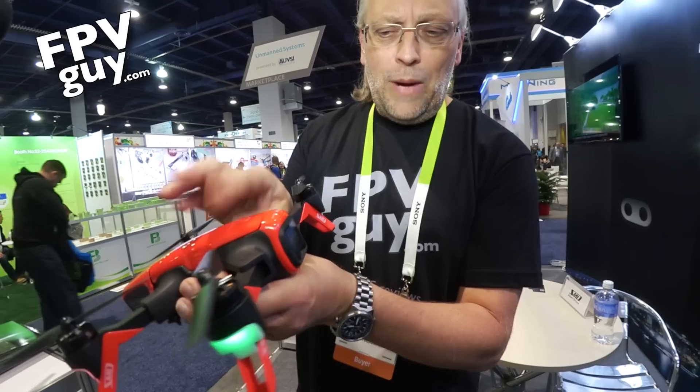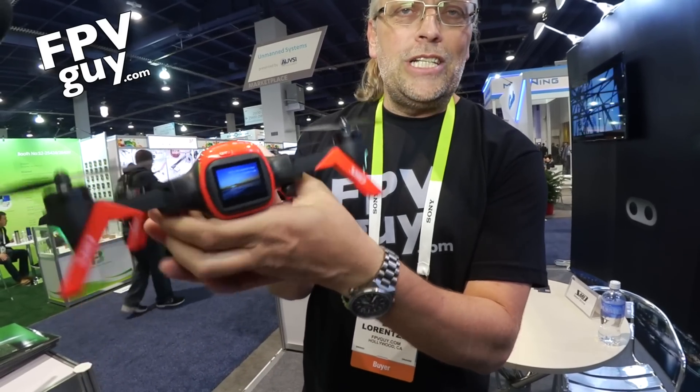The memory card goes on the front. You power it up here and you can see the system powering up — the screen comes up right here. You can also see your video on your smartphone, and it can download to your smartphone so you're ready to upload to Twitter, YouTube, or Facebook.